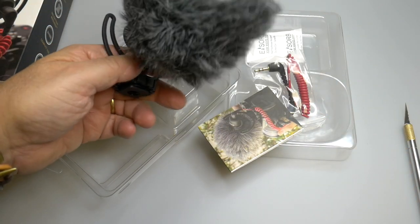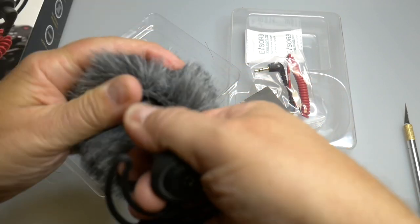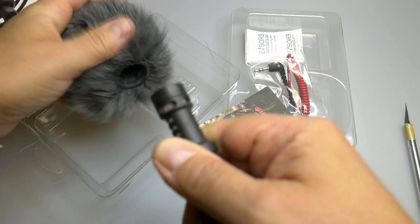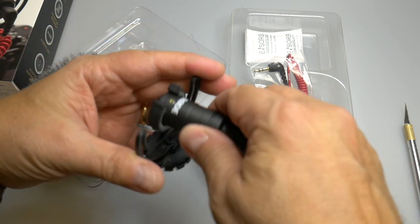It's very small and portable, and you can in fact remove the dead cat. There you go, so you can get a better look at it. Very small indeed.